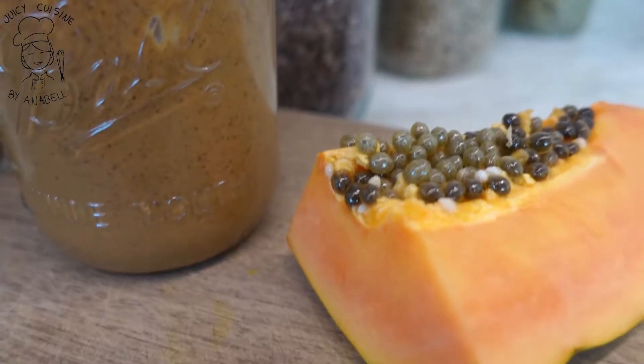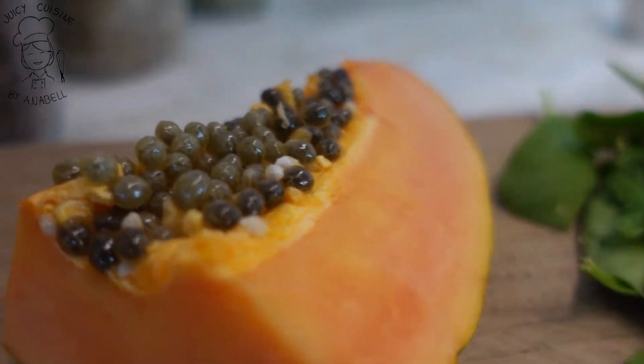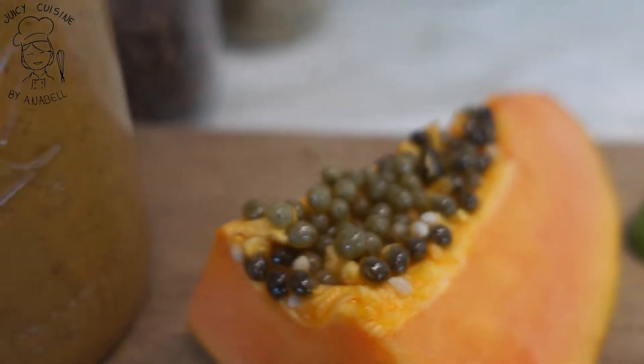Otra de las claves de esta fórmula es que siempre debe llevar algún tipo de fruta. En esta ocasión quiero utilizar papaya. Vamos a utilizar también un poquitito de la semilla de la papaya, debido a la cantidad de nutrientes que nos aporta. Además, el resto de las semillas las puedes utilizar como mascarilla para la piel, porque te ayuda muchísimo también a regenerar el cutis.